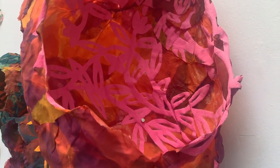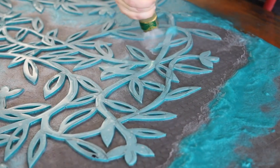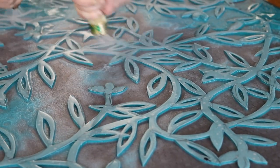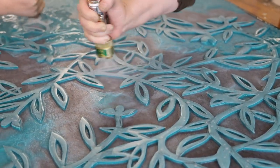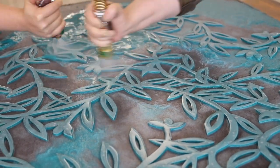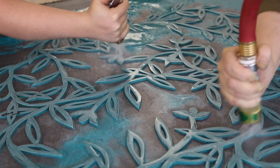Blowouts are a process where you pull a fresh sheet of handmade paper and then use a stencil by placing that stencil on the paper while it is still wet. Then you can use a hose to blow away all of the material that is not covered by the stencil, like you're seeing in this video.